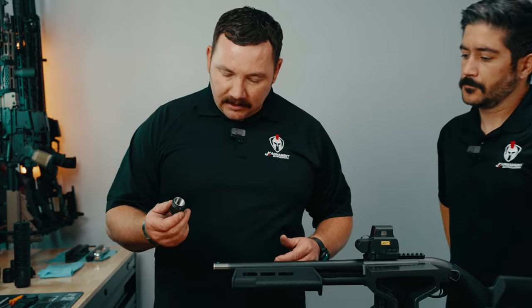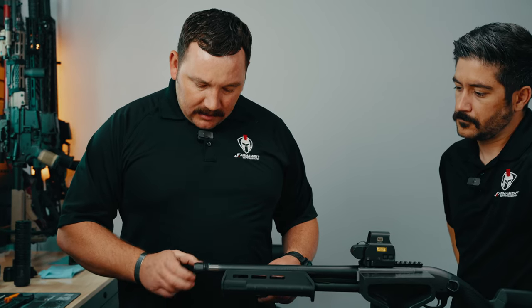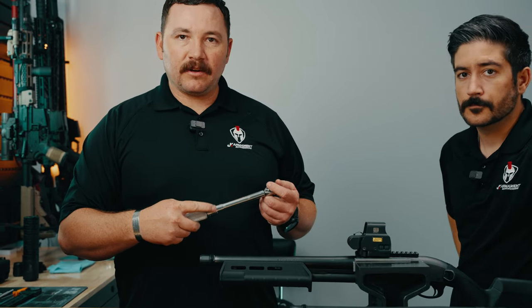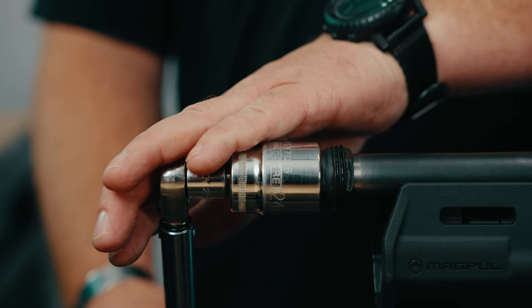Now we'll go ahead and take our over-the-barrel CRMD in this case, and we'll thread it over the top here. We will take our torque wrench and in this case we'll set it to 155 inch-pounds. We'll go ahead and torque this to spec.